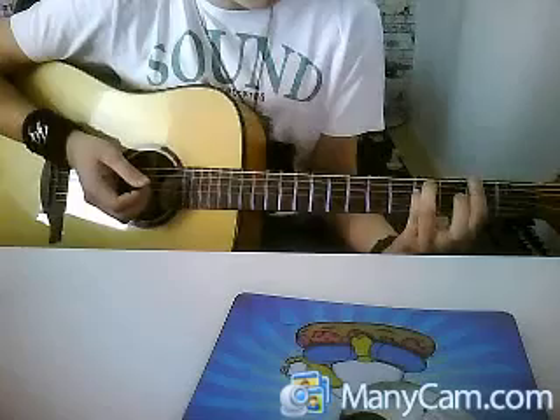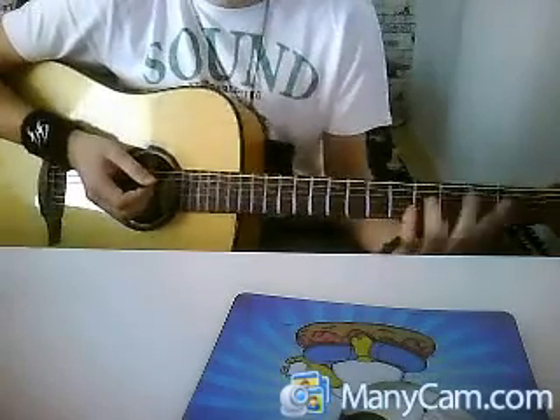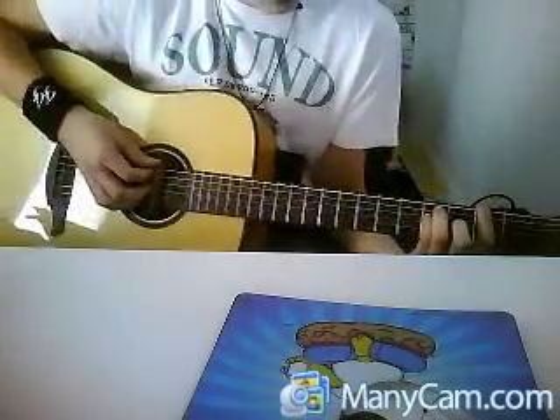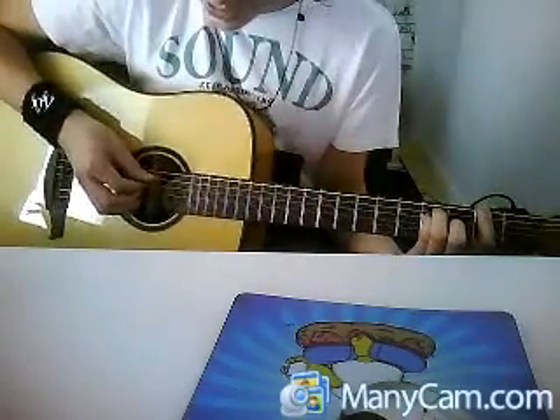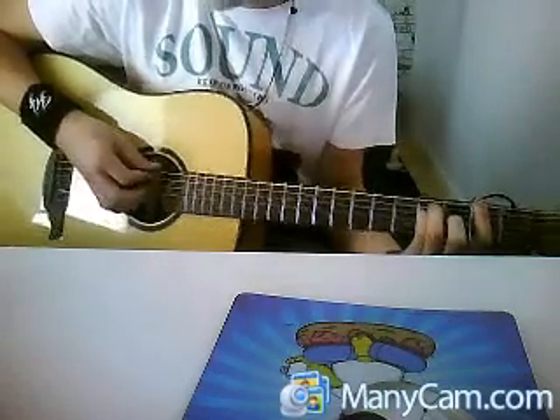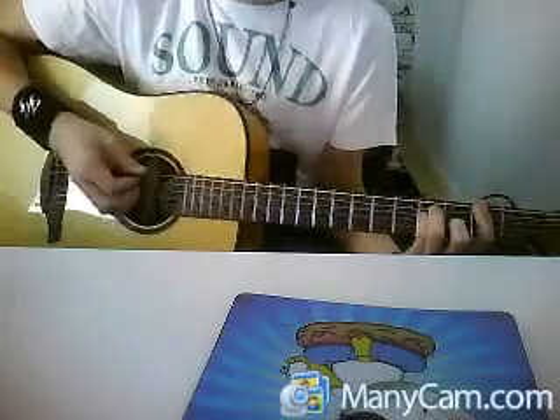Then we play an F sharp. Put your middle finger on the third fret on the G string. E, A, D, G, A, E. E, A, D, G, D, A, E.